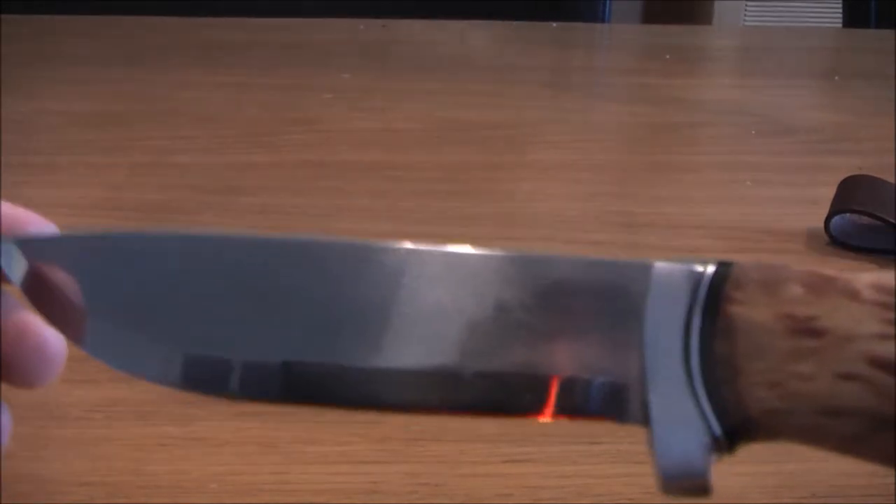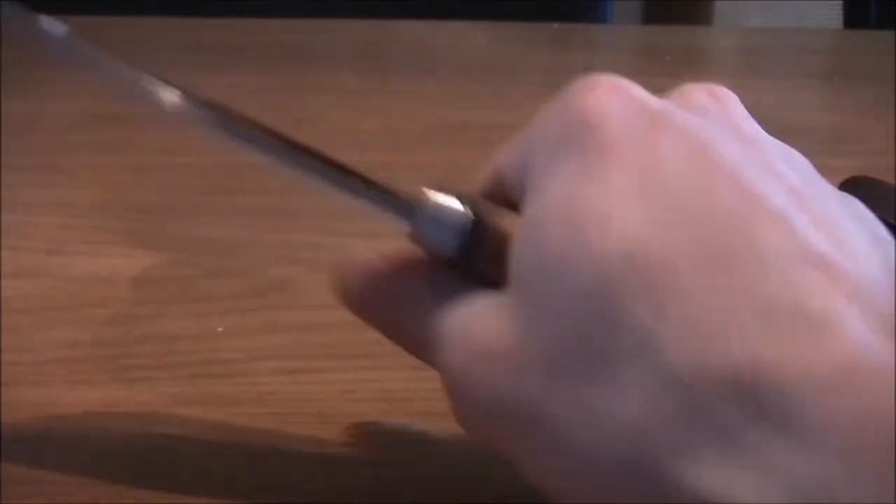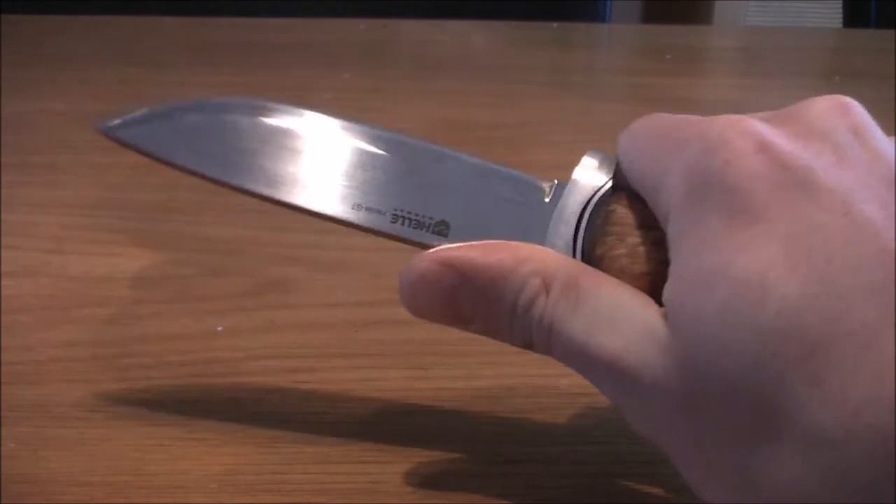But I haven't tested this knife yet, so I can't tell yet. But my first impression is quite nice, quite good.